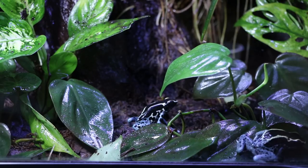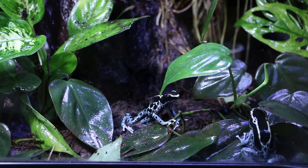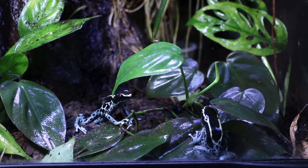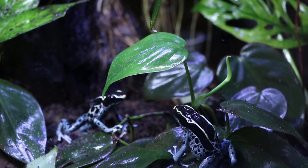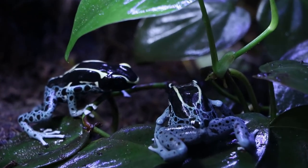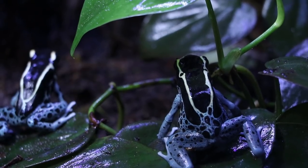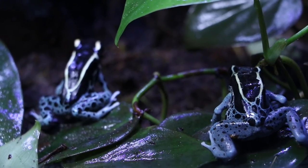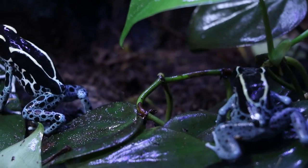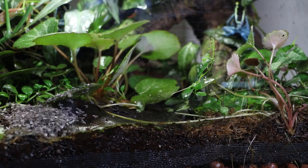If you live in a warm climate without air conditioning, you may run into problems keeping dart frogs, because temperatures above 30 degrees Celsius — about 85 degrees Fahrenheit — can be lethal very quickly. Dart frogs seem to be perfectly fine with a bit of a temperature drop at night. I've heard some people suggest it may actually be beneficial, since that's kind of what they would experience in the wild. Most of my tanks do experience a drop of a few degrees at night just because they warm up once the lights turn on.